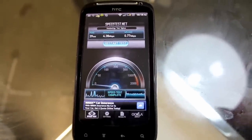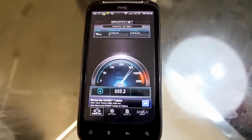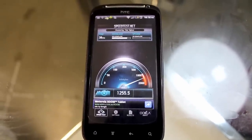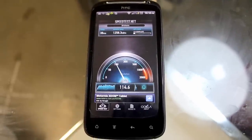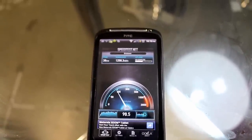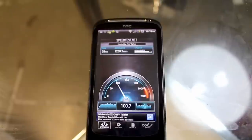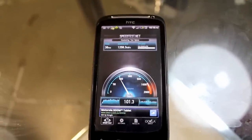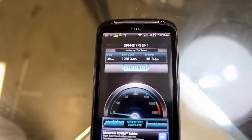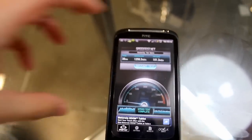First test — I'm not touching the phone, just seeing the Wi-Fi performance. I've got my internet with TPG and about three to four people streaming or doing YouTube or playing games. We're getting 1,258 kilobytes per second, which is really, really good.